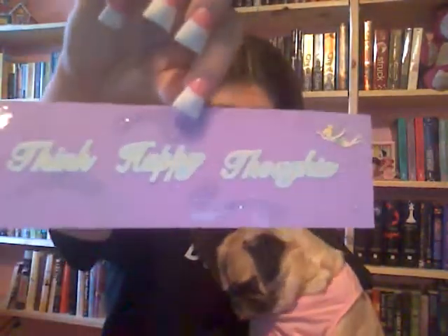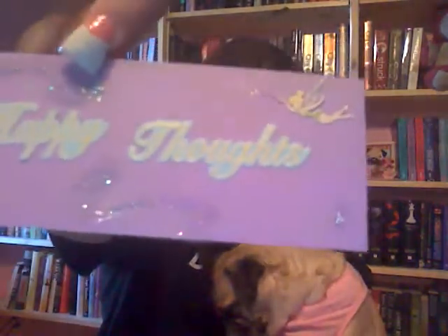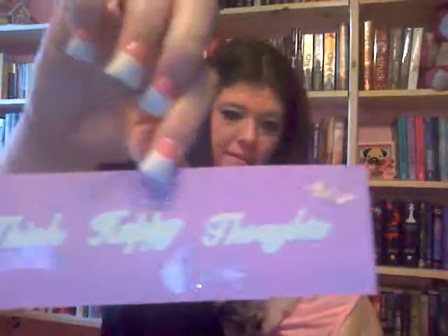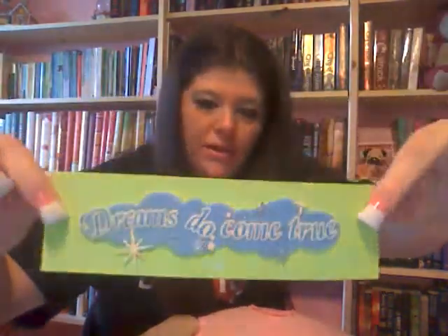The back of the Tinkerbell one is purple cheetah print. This scrapbooking sticker set says 'Think happy thoughts,' and little Tinkerbell is over in the corner. I glittered her dress, her wings, and put glitter coming out of her wand. Another one says 'Dreams do come true' — it's a Disney scrapbooking sticker. The glitter on the stars came on it, but I also added some extra glitter and stars on the bookmark itself.